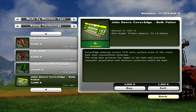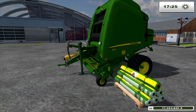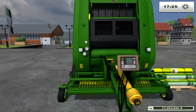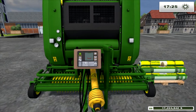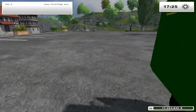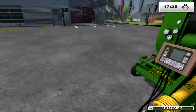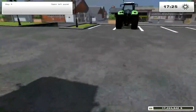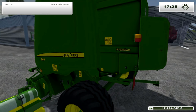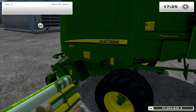It's a nice looking machine, well detailed. Even got a little onboard computer on the front. It looks nicely textured and detailed, with all the little gizmos on the front.